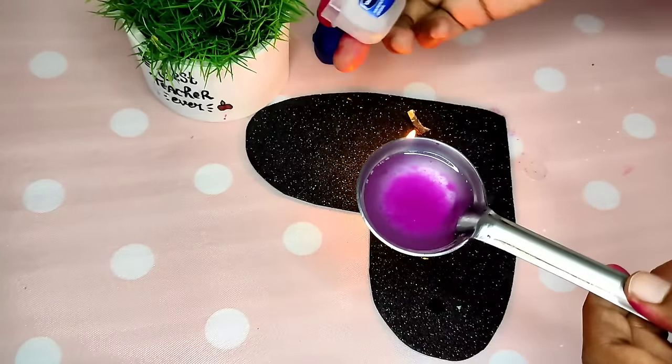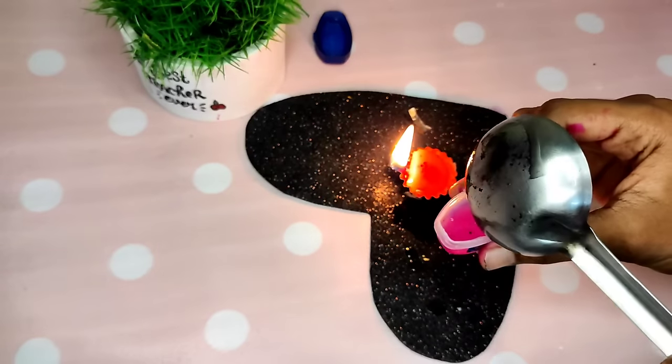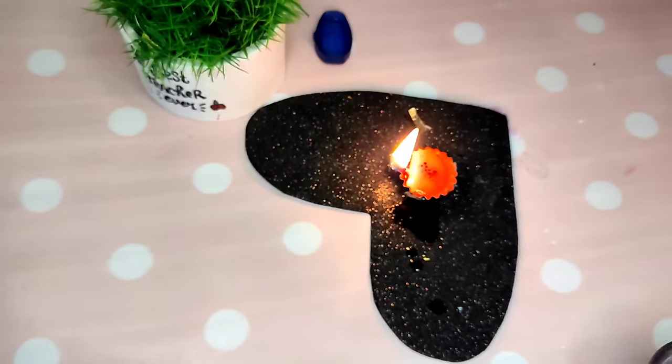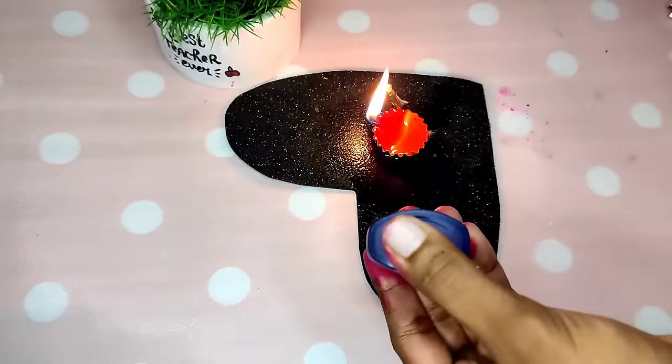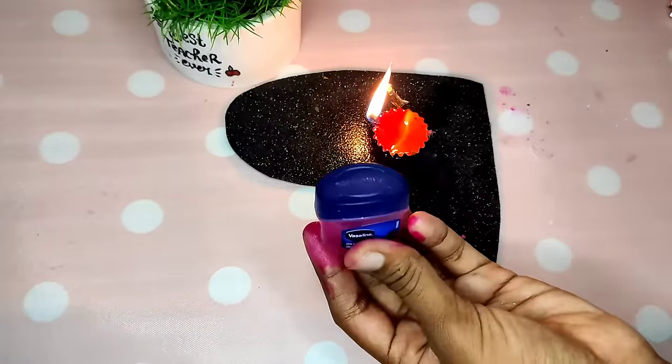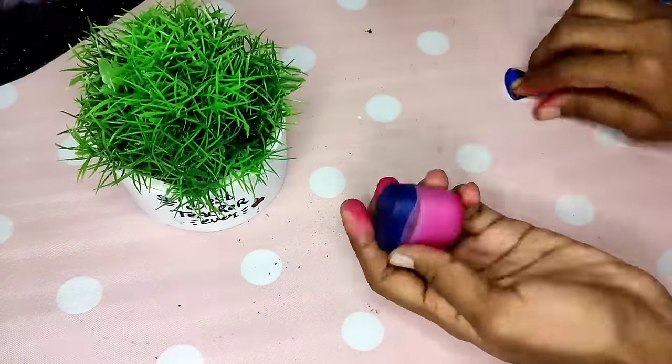Or you can add beetroot, but it will not store for long. Rose petals are better for storage. Now you can add the liquid into the Vaseline. I will add a little and freeze the Vaseline mixture.